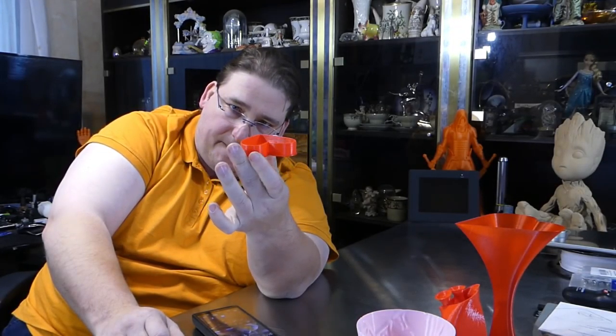One of you guys asked for cookie cutters, so we have the simple heart cookie cutter. I printed it upside down — that solved the overhang problem. It's got a slightly beveled edge, and you just make your cookie imprints.